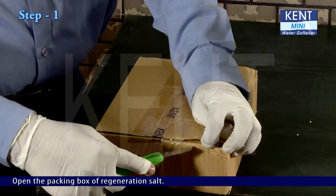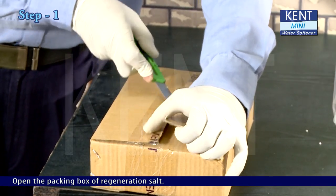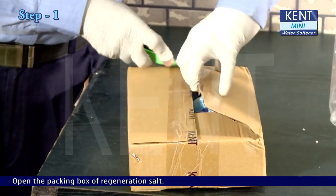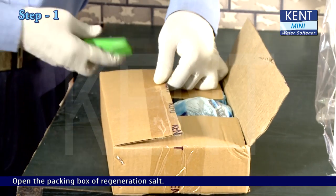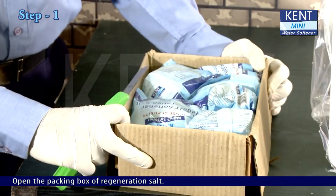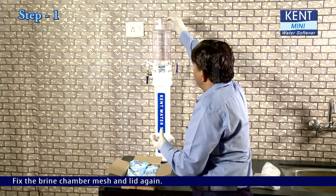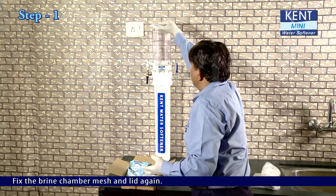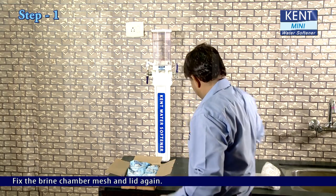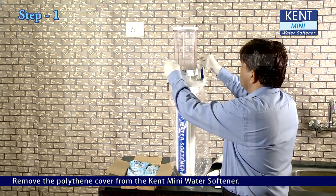Open the packing box of regeneration salt. Fix the brine chamber mesh and lid again. Remove the polythene cover from the KENT Mini Water Softener.